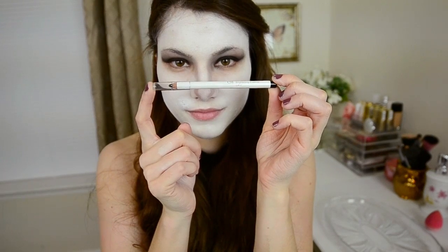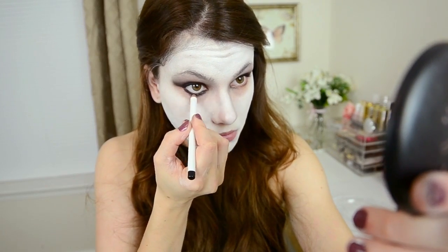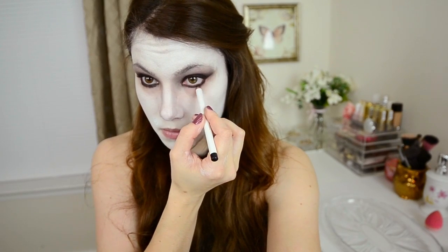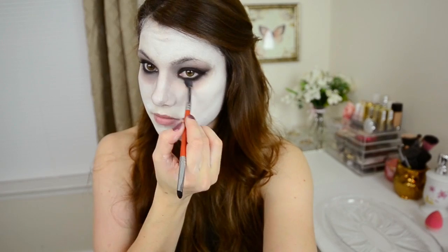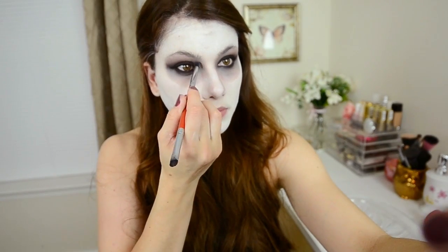With a black eyeliner pencil — this one is from ELF — line your waterline and also your lower lash line. Go ahead and pack that same eyeshadow onto the lower lash line with the smudger brush and then use the blending brush to blend it all out. Here's where I went a little crazy blending — I blended too far and made it look like really big dark under-eye circles. Just be sure not to blend too far down with that black eyeshadow, because then you'll have to do an additional step of fixing it later.